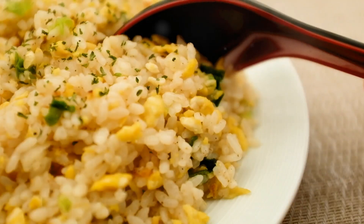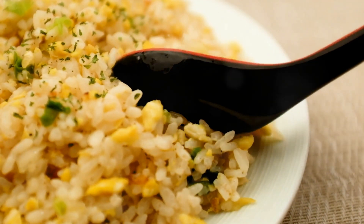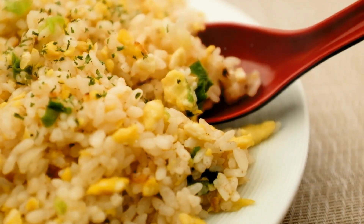First, gather the essential ingredients for our mouth-watering fried rice. We'll need some day-old cooked rice, perfect for achieving that desired texture. A medley of vegetables like carrots and peas will add color and crunch, while diced onions and garlic will infuse our dish with aromatic flavors.